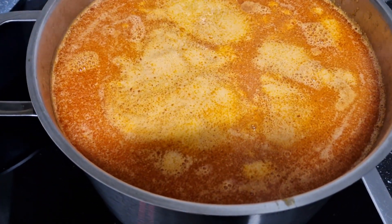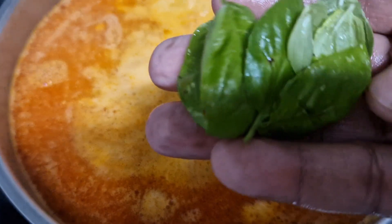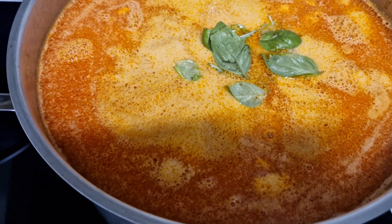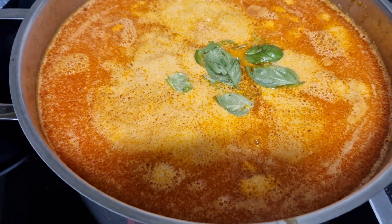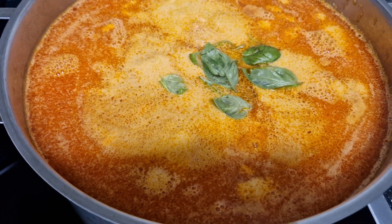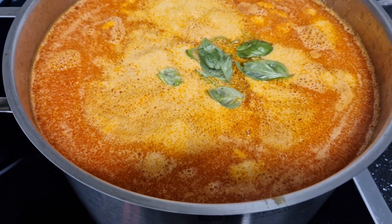My lovely people, the next thing to come into my soup is my basil — I have already washed it, just like this. I will allow my soup to cook for about 20 to 25 minutes and it will be done. This will be my soup for the week. I will show you the end results.